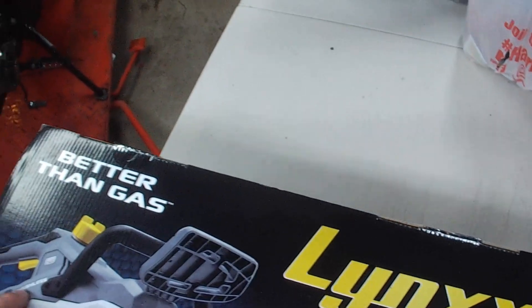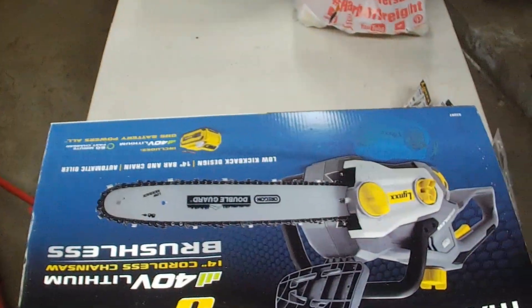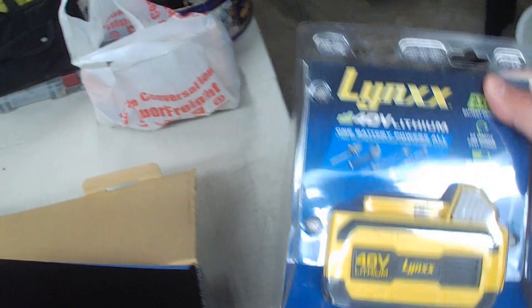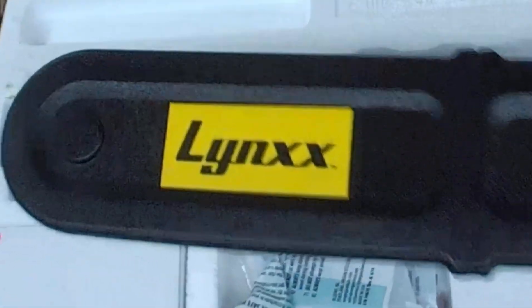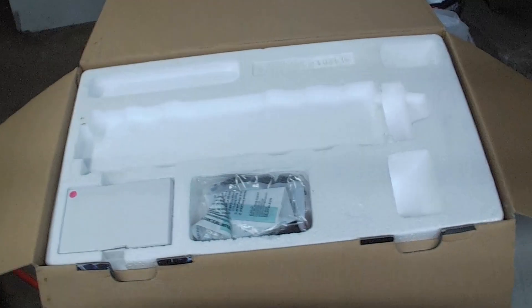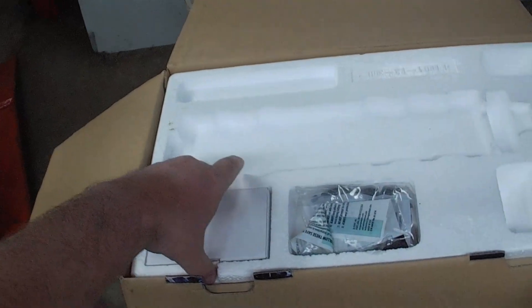So I decided to buy it, and then I said, I might as well unbox it and give my opinion on it. I got an extra battery too — if it's a big turd, it's going back. I got a pole saw from them that I use that's actually decent for the price. I figure for $150 after the rebate, it might be worth something.